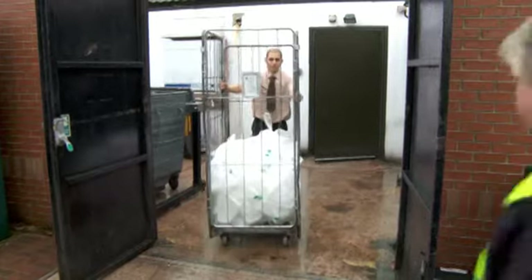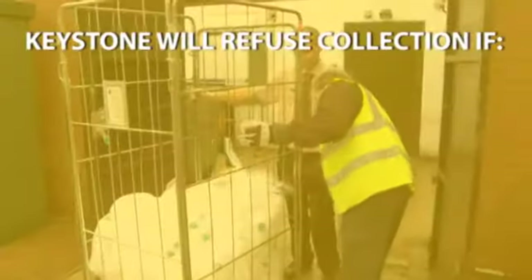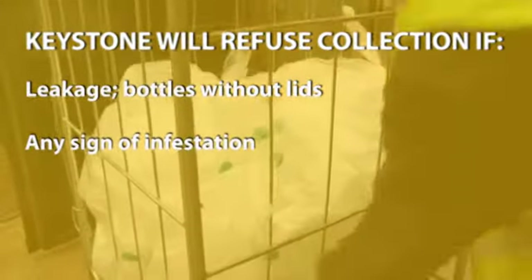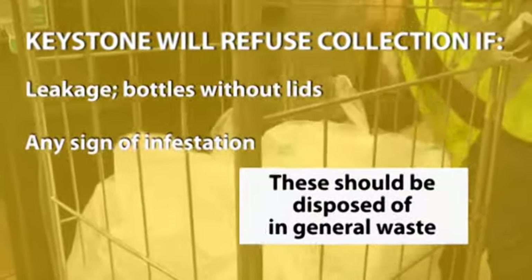The keystone driver will only collect cages containing milk bottles and will refuse any cage if there is leakage, bottles without lids, or any sign of infestation. Any items rejected by the driver should be removed from the cage and disposed of in general waste.